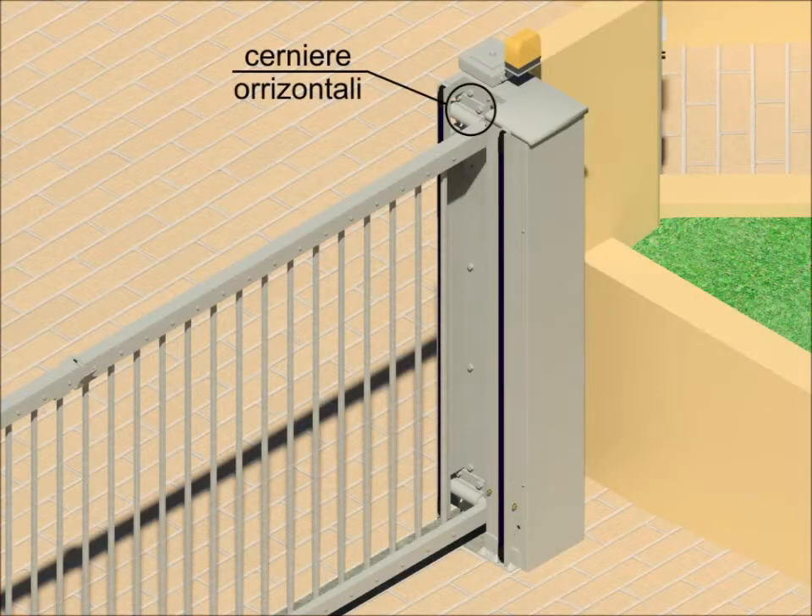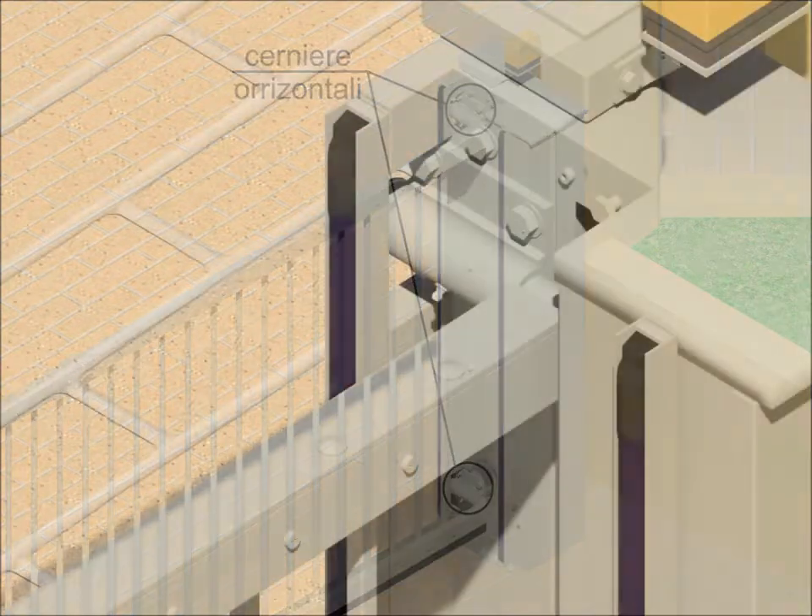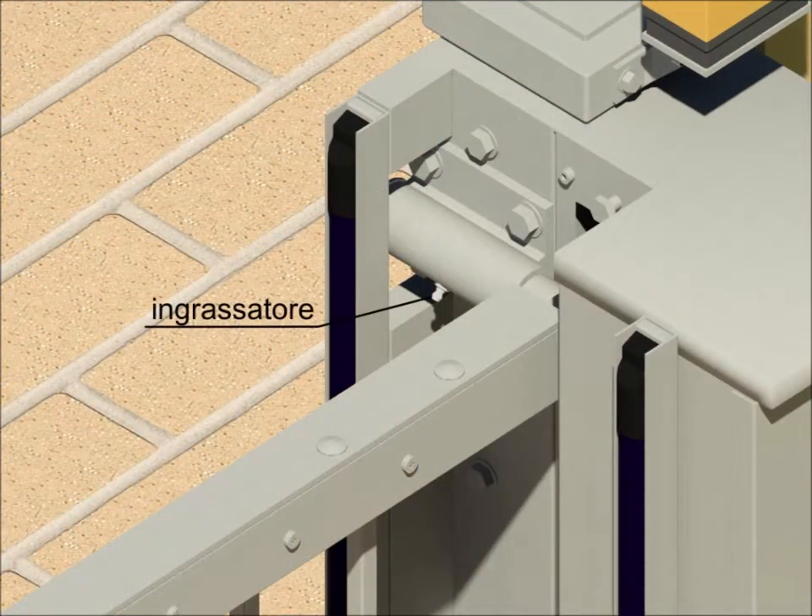Horizontal hinges are perfect for the door movement. They have a lubricator in order to maintain their lubrication.